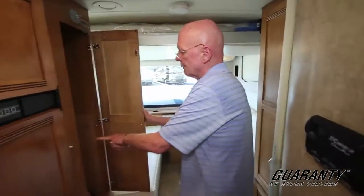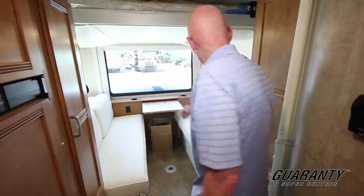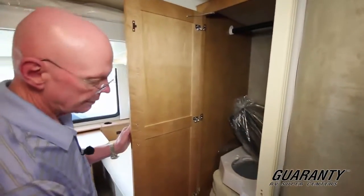This is where it really kind of gets neat here. I've got wardrobe right here with a table that comes out right there. And I've got a cantilever table there that I've got up. We have more wardrobe right here and drawers down below.